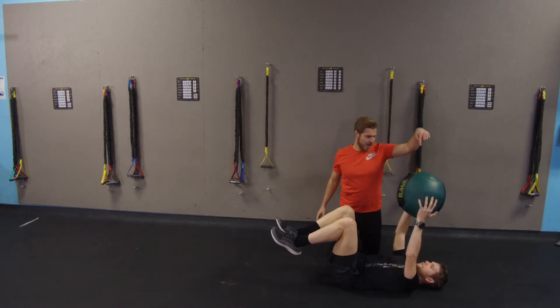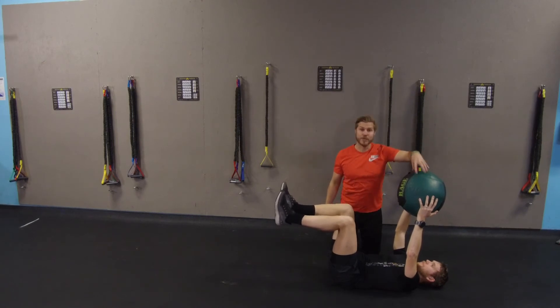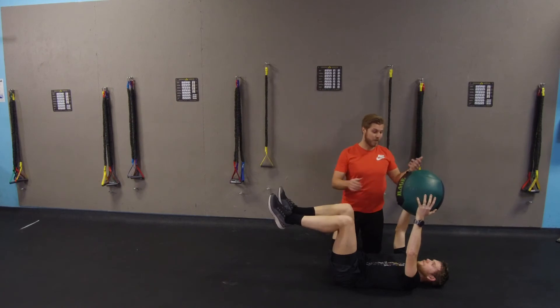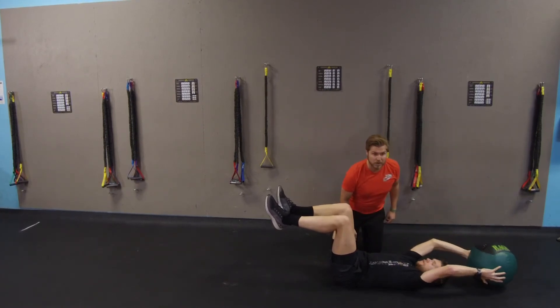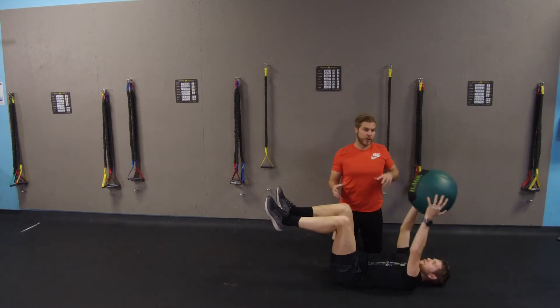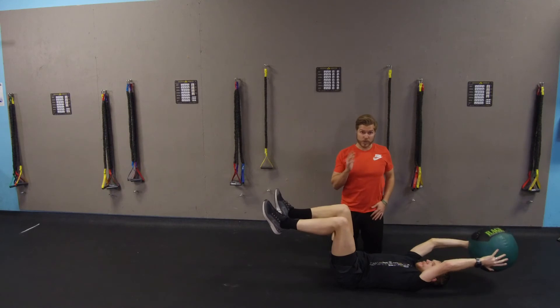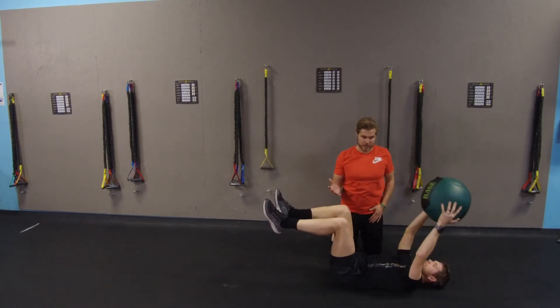From here, keep the knees at 90 degrees. Now we did the bottom perspective; this is the top. He's going to take the ball back while keeping that core contracted and tap the ball. You may not feel comfortable going all the way back, but that's fine — find the range that's comfortable for you. Again, 10 to 15 reps is perfectly fine here.